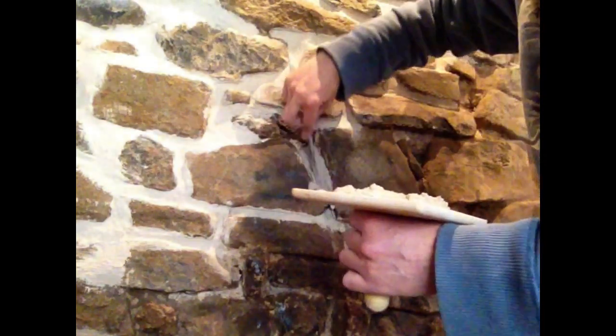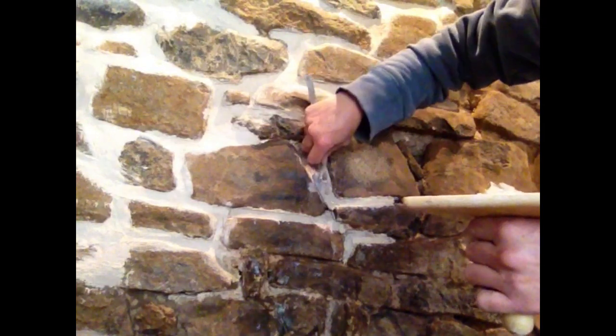When you take the old pointing material out, just make sure you give it a good hoover before you start pointing, because you don't want it dusty — you don't want loose debris in the places you're going to fill. Now I've filled in those gaps. See that one up there — that's all done, that was the big one we kept layering up. And there's that little one down there.